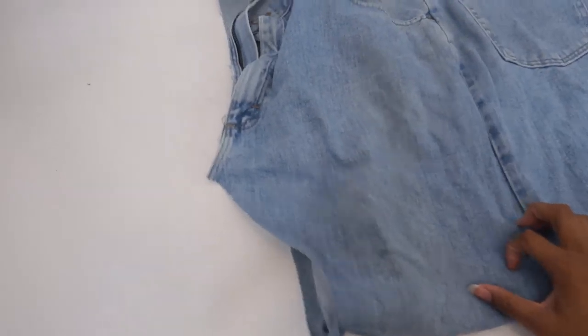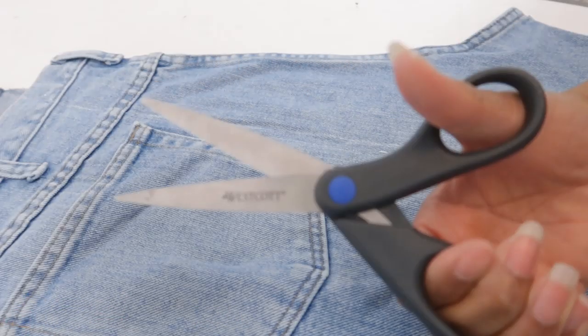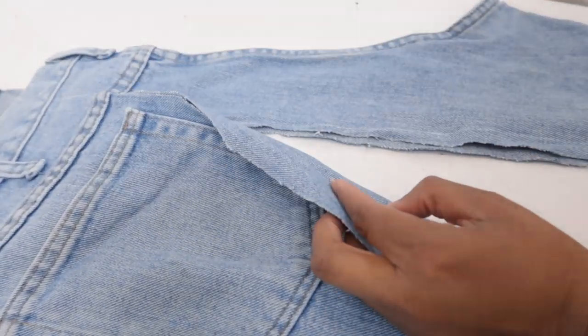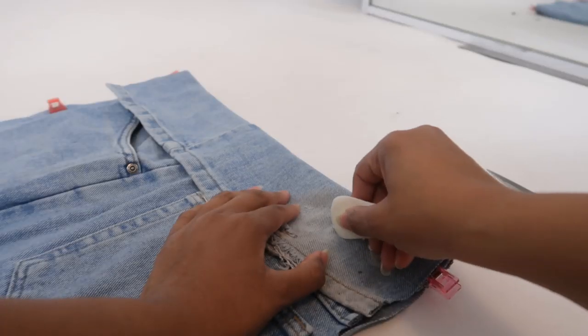First I'm gonna take my leftover piece of jeans and fold it in half. Then I'll use a ruler to draw straight lines so I basically have one long rectangle. I'm actually gonna cut along the line with dull scissors because I want the sides to fray once it's done, and the dull scissors help it to fray more.